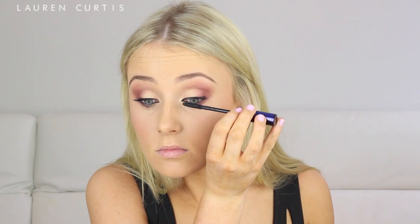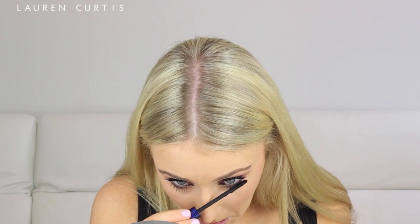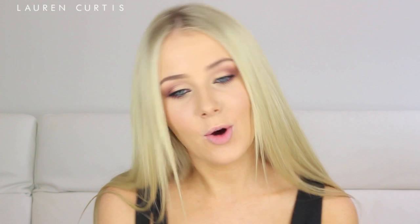Next, I'm going to use the Estee Lauder Sumptuous Infinite Daring Length and Volume Mascara in black. This is amazing — probably one of my new favorite mascaras. It's just amazing at giving you really long, thick, black lashes and it separates them really nicely as well. Next, I'm going to apply my favorite pair of lashes by Red Cherry, number 47s. These are amazing for giving you long, wispy, spidery lashes, which is obviously what I always love.